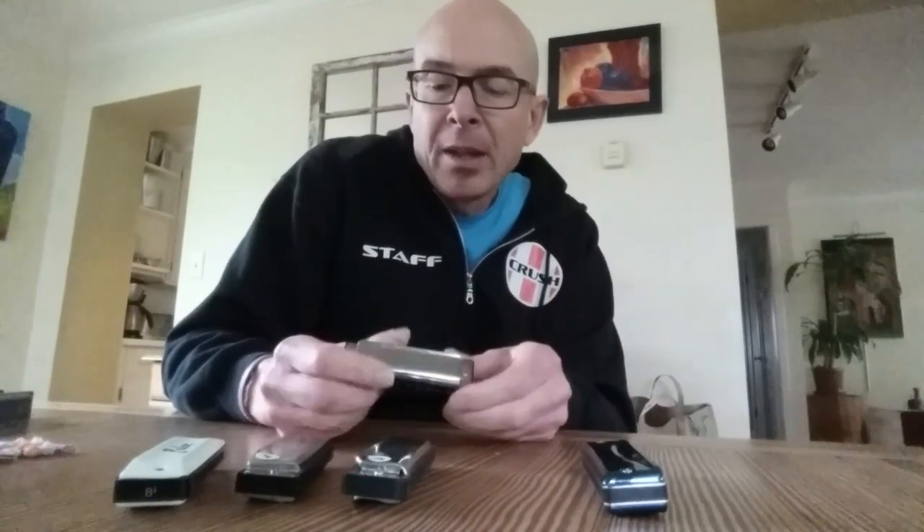The Bushman — I really liked the tone when I first got this. But I kept it in my pocket and was playing it maybe an hour a day. I've had it for a couple of months, and the 9 blowhole has gone flat. I can no longer endorse this. It went flat after a couple of months. I do like the tone, but I'm not happy about the durability. That one goes away.